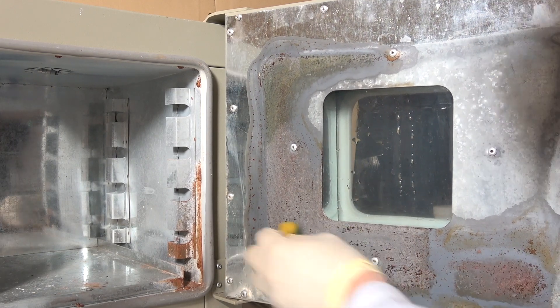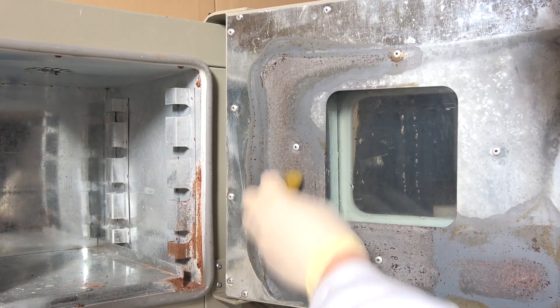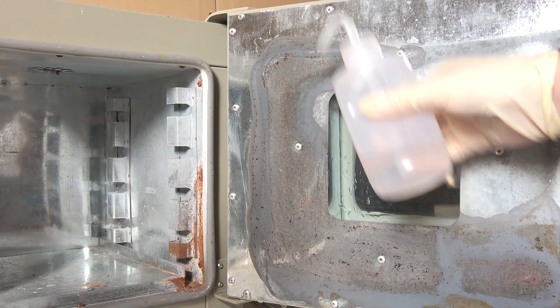The surface is then wiped with a sodium carbonate-soaked sponge, rinsed with a copious amount of water, and thoroughly dried.